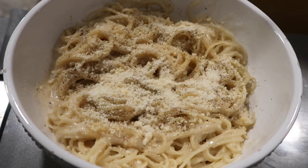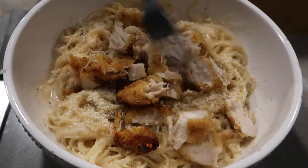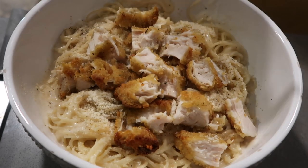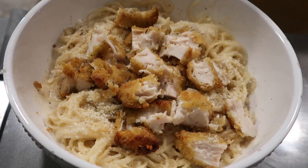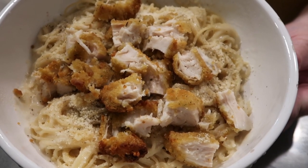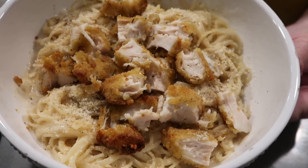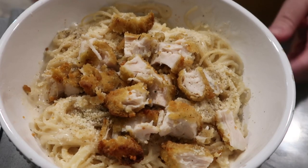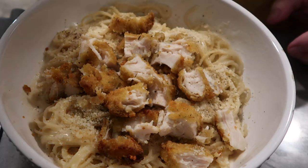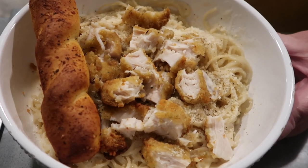Thank you as always, every time you stop by. If you enjoyed this What's for Dinner, give it a big thumbs up. If you haven't subscribed, consider subscribing — I would love to have you around here. If you click that red notification bell, every time I'm in the kitchen you can be in the kitchen with me and we can just cook together. I'll see you the next time — God willing and the creek don't rise.